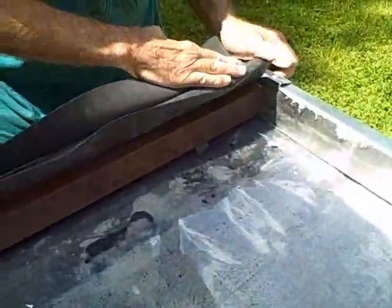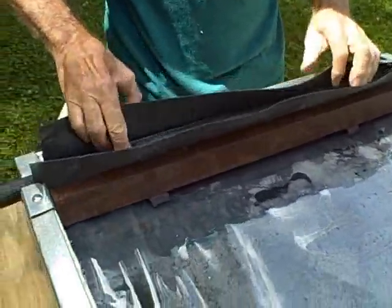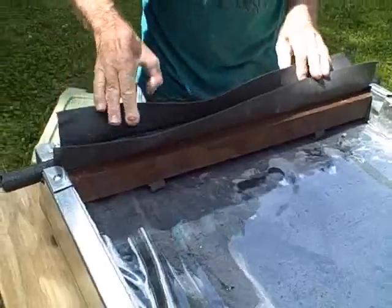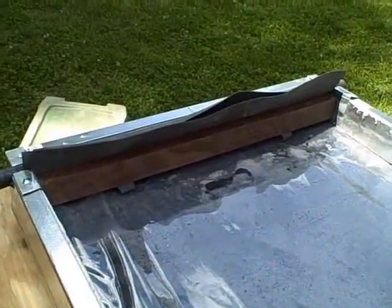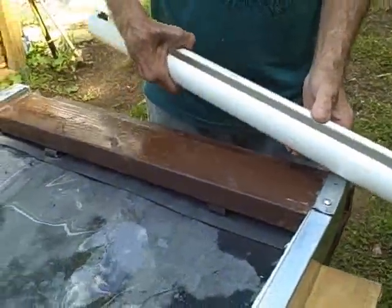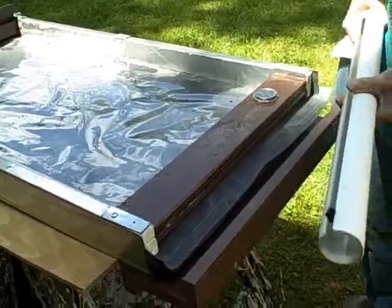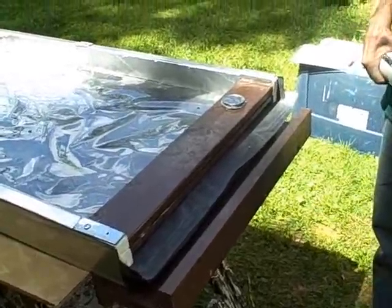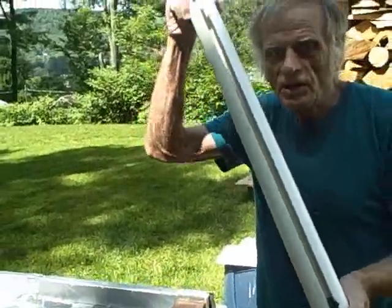This could be done after the collector is installed on the roof, actually, if you want to. After that's in place, we're going to install our gutter in the bottom of our collector — the foot of our collector, I should say. The last thing we're going to do is install our gutter.